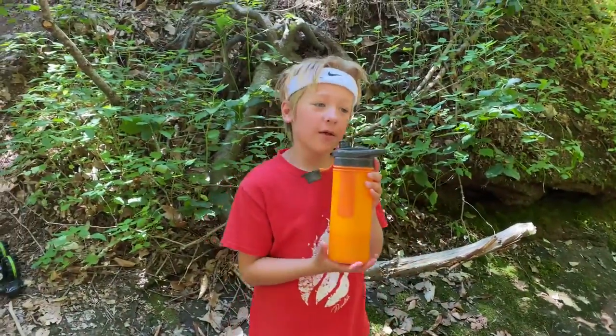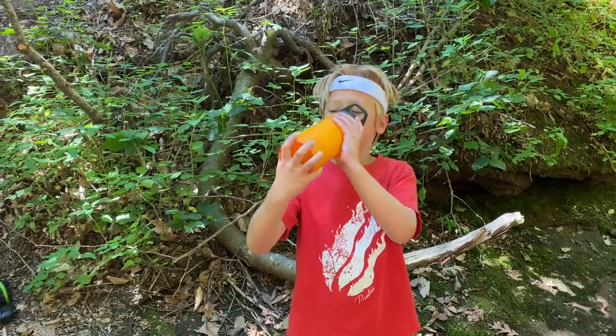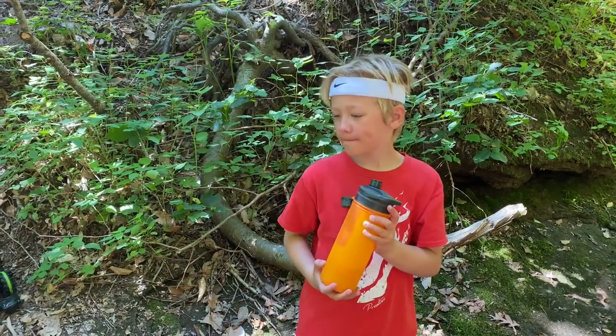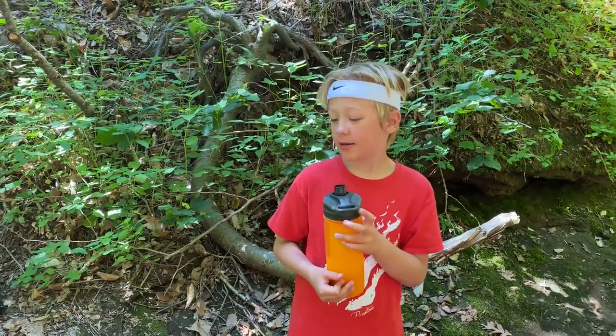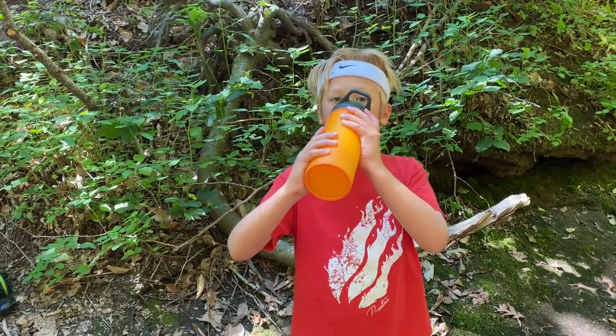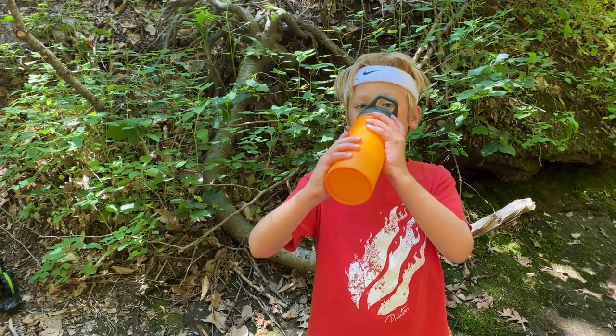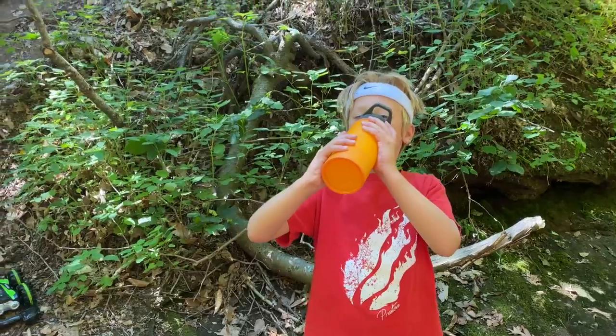I'm right now going to try it. It tastes like spring water and I like it. That's quite the gulp!